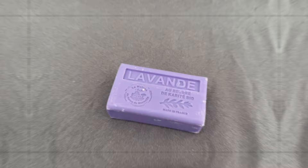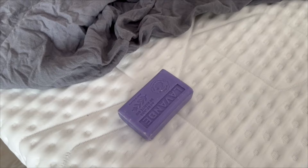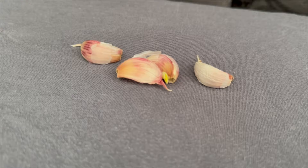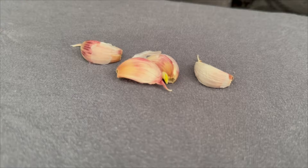Before I explain exactly what this does, I'll show you how to proceed with the garlic. You need a few cloves of garlic — there should be at least one, but there can also be several. You should not remove the skin from them so that they do not discolor. Put these garlic cloves directly under your pillow. Even if it sounds strange at first, wait until you hear what it does for you.